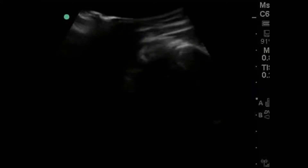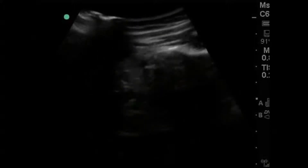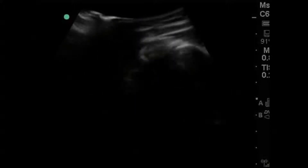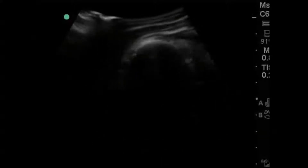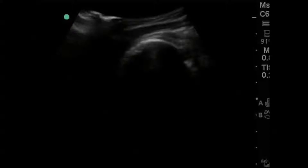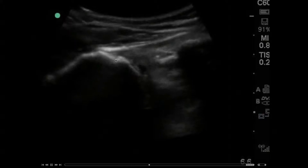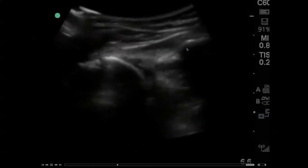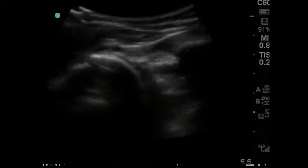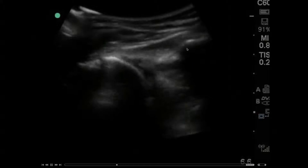So I decided with my PA, Janelle, who's fantastic, we both decided to do an ultrasound for both analgesia and then post-reduction. What you have here is the left side — this is the good side. You can see a clip here: this is the humerus right here, and this is the scapula.